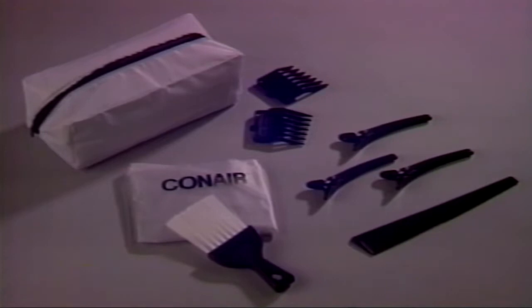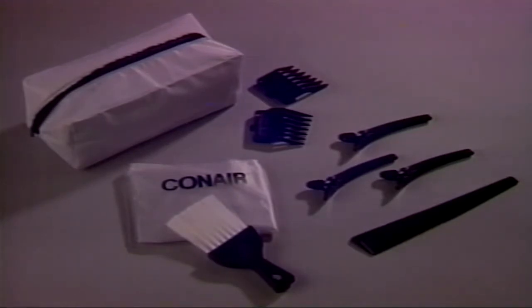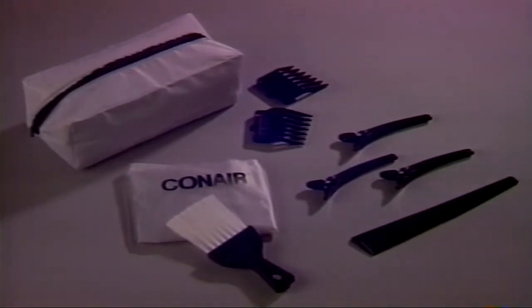Your kit may also come with left and right ear blade attachments, styling clips, a styling comb, barber cape, neck brush, and storage pouch.